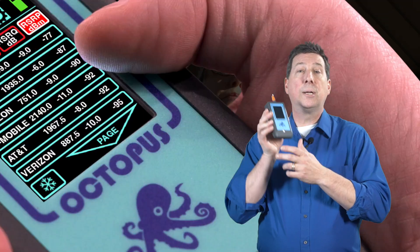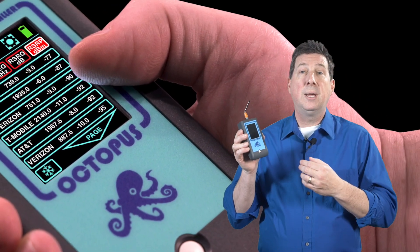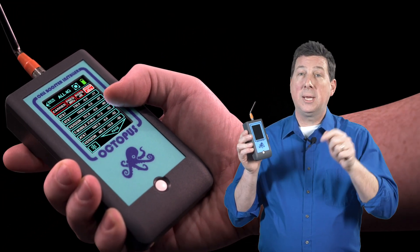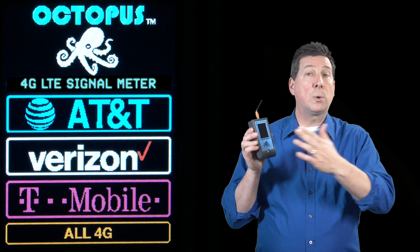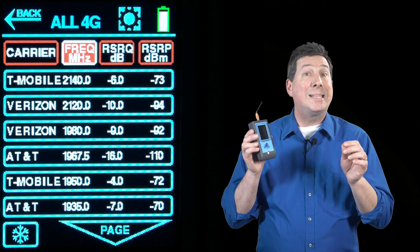Octopus does all of this on a full day of internal rechargeable battery, fits in your pocket, and is designed and manufactured in the U.S.A. Use the Octopus touch screen to sort all of the base station results by carrier, frequency, and signal strength.